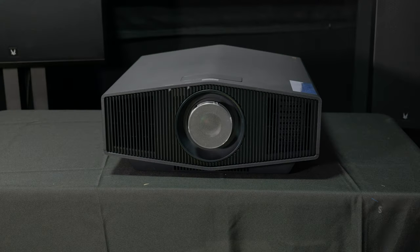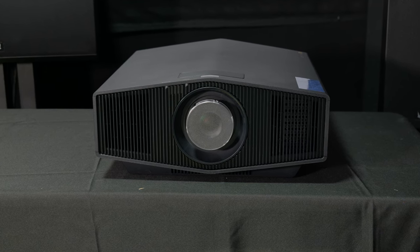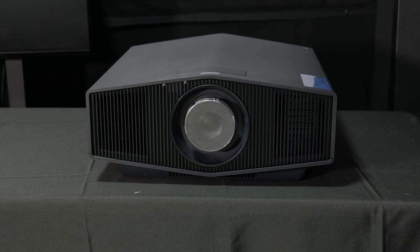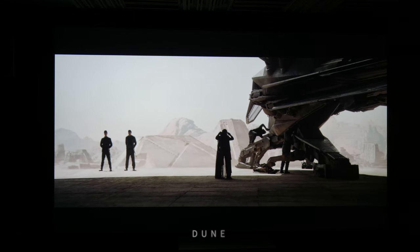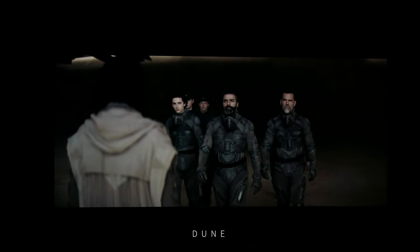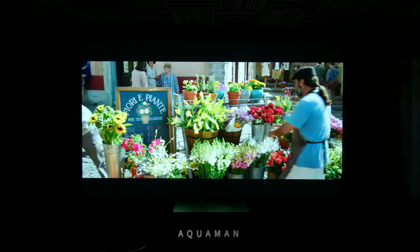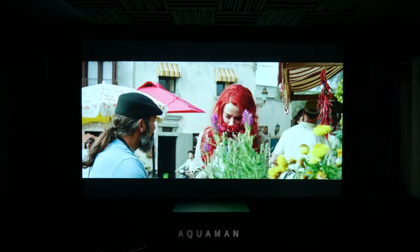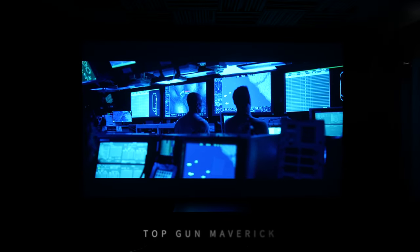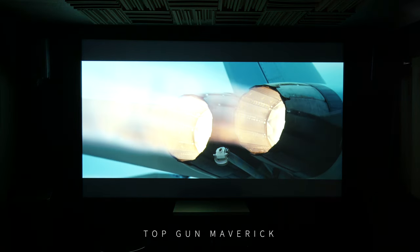The Sony 5000ES offers several noteworthy features, including built-in edge blending capability for seamless projection onto curved or regular screens, and a wide lens shift range for versatile installation without compromising image quality. The Sony 5000ES is a top-of-the-line entry-level laser projector that excels in performance, image quality, and versatility. Its 4K native resolution, Ultra HD compatibility, and robust laser light source ensure stunning visuals, with a user-friendly interface suitable for high-end home theater applications — delivering an unparalleled viewing experience.